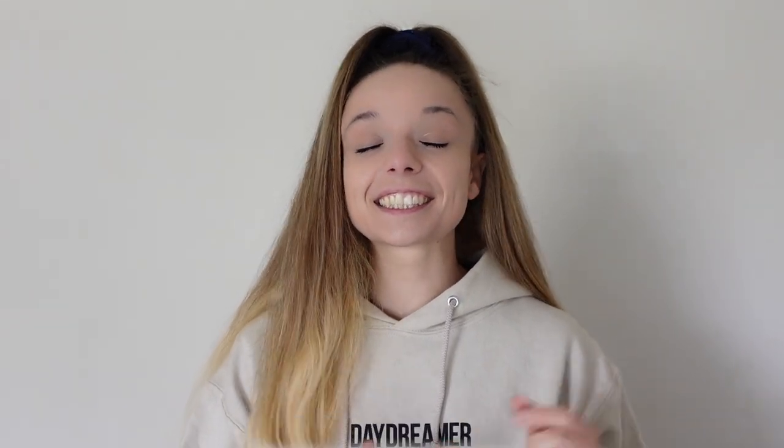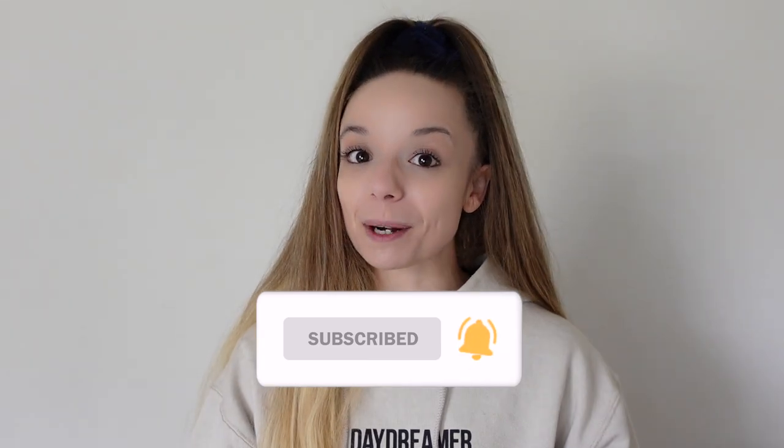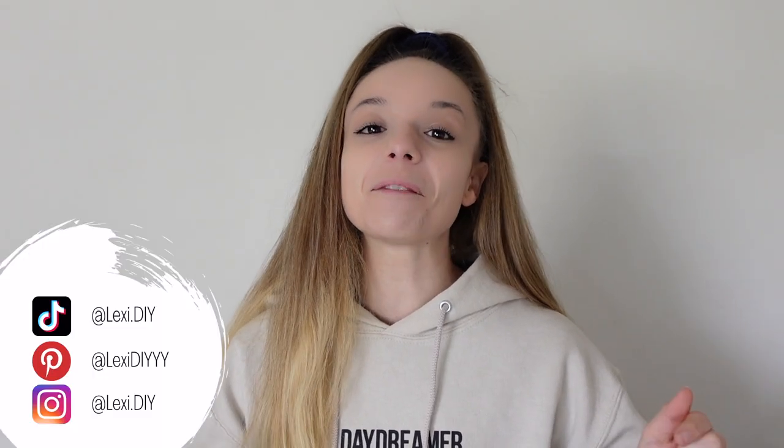Please be kind — all opinions welcome, but just be kind to everybody. There will be a video on either Tuesday or Wednesday of my full transformation of the laundry room — you guys won't believe what it looked like before and after. Make sure to stay tuned for that, hit the subscribe button and the bell notification so you never miss when I upload next.